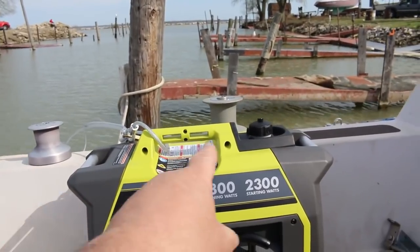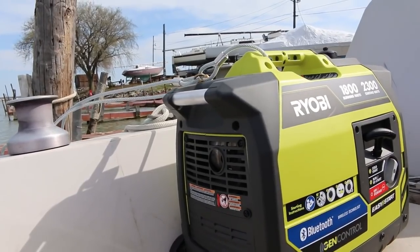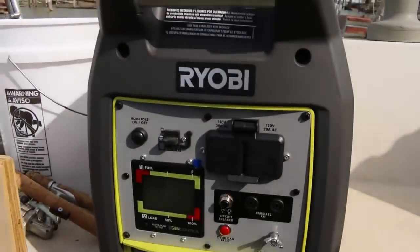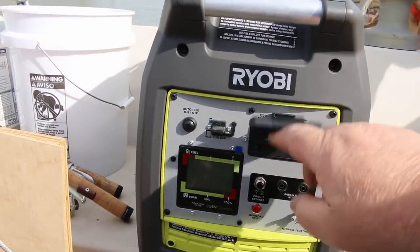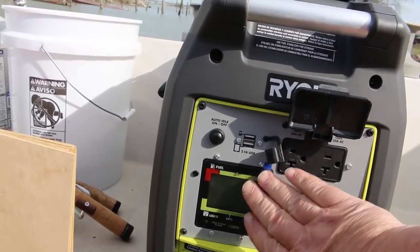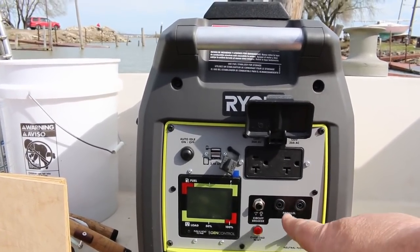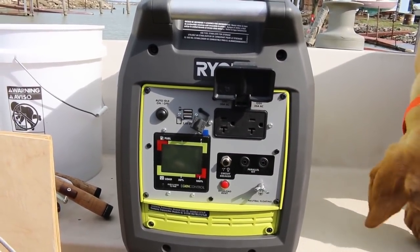There are handles on both sides so you can grab it and pick it up. The exhaust comes out pretty high up, which seems to work fine. On the front control panel you've got 20-amp breakers, two USB 2.1-amp plugs, the generator control screen showing all diagnostics, circuit breaker, overload, circuit neutral ground, and a parallel kit port if you want to pair two generators together.